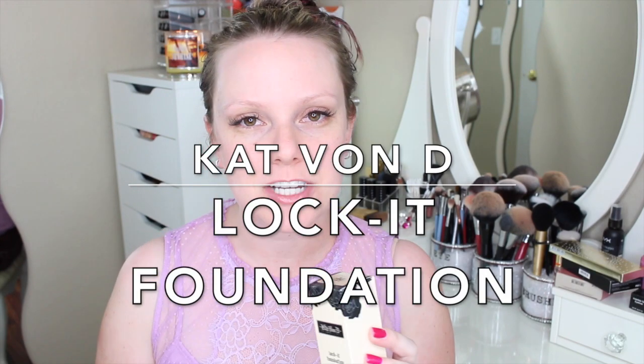Hey everybody, welcome back to my channel. Today's video is going to be a full review and first impressions and check-in throughout the day on this right here, which is the Kat Von D Lock It Foundation.